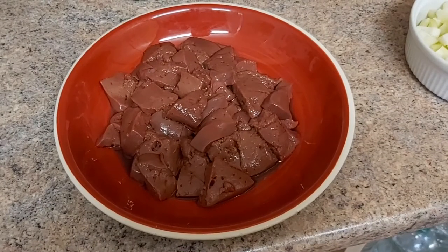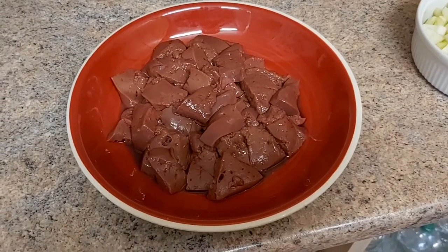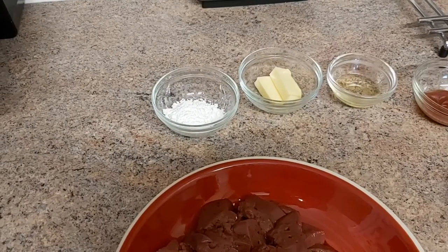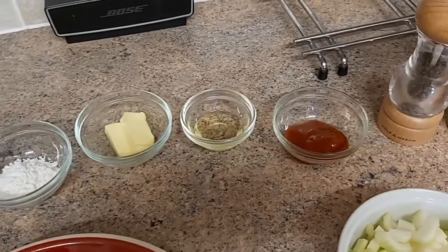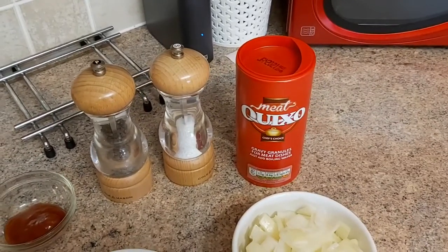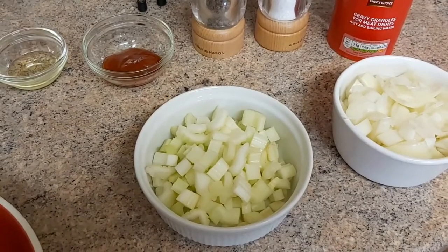So let's see what ingredients we're going to use today. To start off with we've got 450 to 500 grams of lamb's liver — I've already rinsed it off in a colander and sliced it to save time. About four teaspoons of flour or corn flour, 20 grams of butter, a tablespoon of olive oil, two teaspoons of tomato ketchup, salt, pepper, some beef stock, one large chopped onion and a couple of chopped stalks of celery.